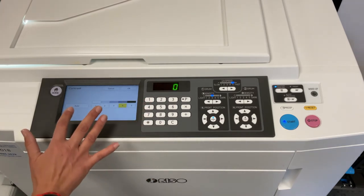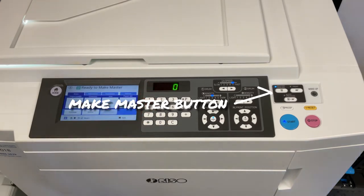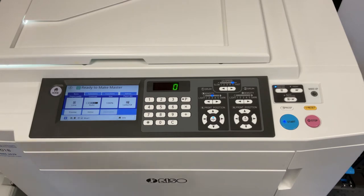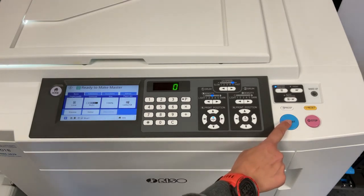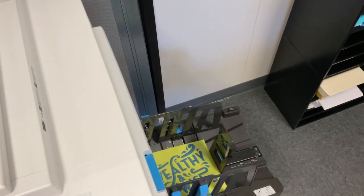You can do this via the user interface or by pressing the make master button. If you don't see an option to make a master, your press already knows a master needs to be made. At this stage, you can adjust the scan settings for your print and then press start to begin making your master. Scan settings are demoed in a different video. The press will scan your artwork, burn the image onto a master, and then print one copy of your artwork. This copy cannot be used to gauge image or print quality — you must print additional copies to check for that.